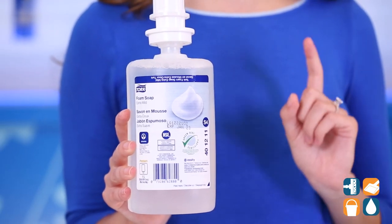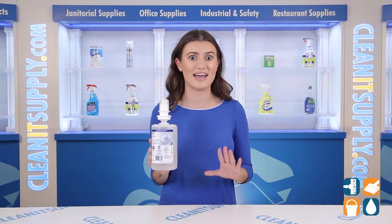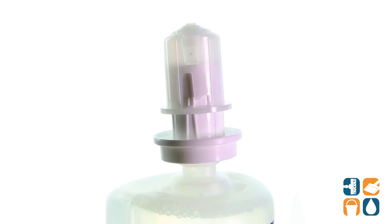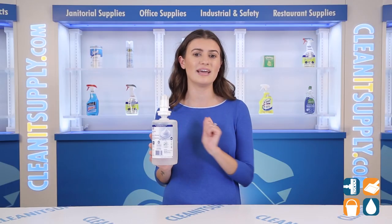TORQ's foam hand soap is ideal for everyday hand washing in schools, restaurants, nursing homes, and more. It's suitable for use with TORQ Skin Care Dispensers with a proven, easy-to-use design that promotes good hand hygiene.